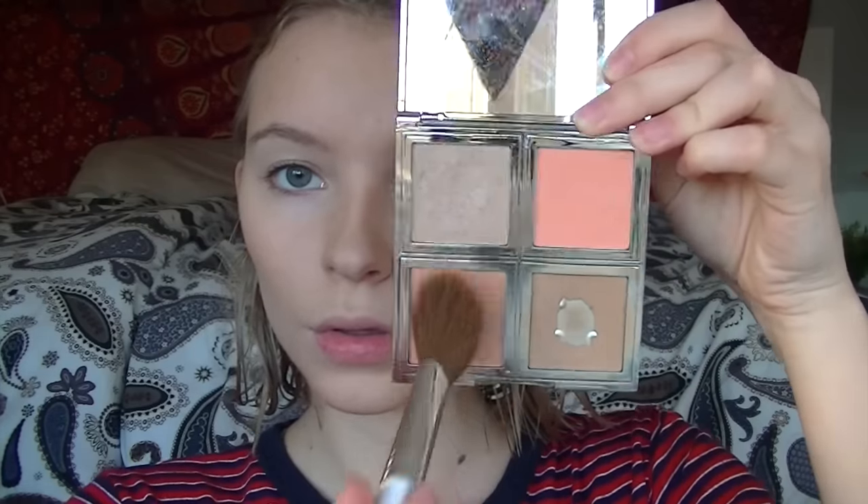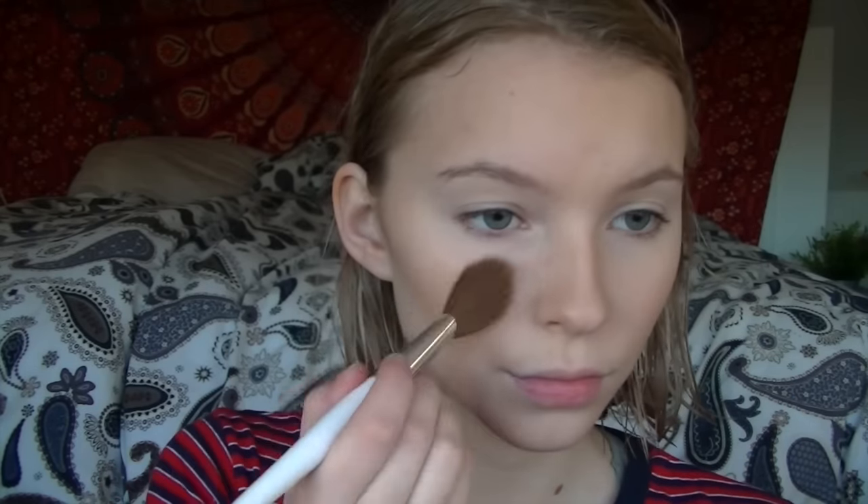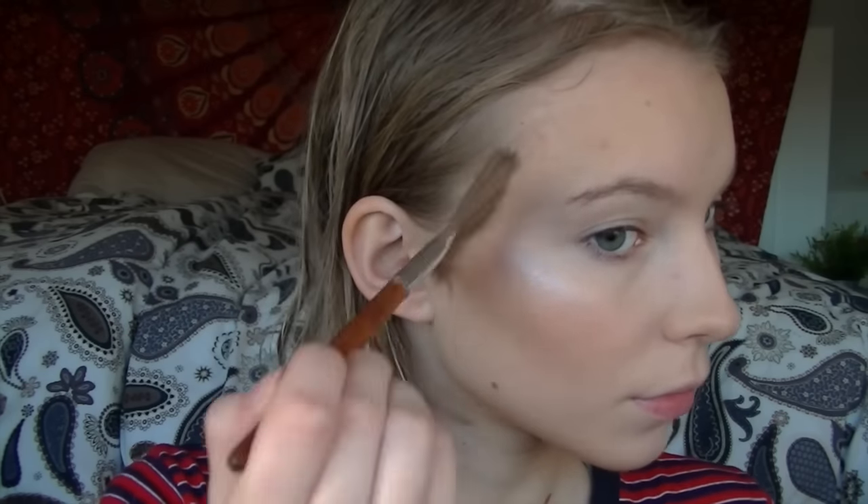Now I'm just going in with a blush. Then I'm taking my Makeup Revolution baked highlighter — this is in a purpley colour, it's gorgeous — and I'm just highlighting my cheekbones, my nose, and my cupid's bow.